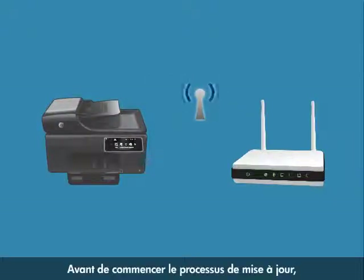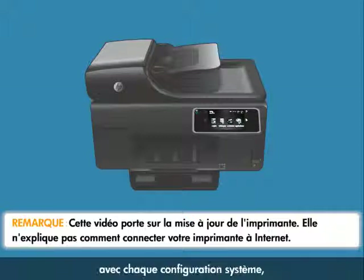Before you can begin the update process, your printer must be connected to the internet through a wired or wireless network connection. Because connecting your printer to a network is unique for each system configuration, we will not provide those instructions here.